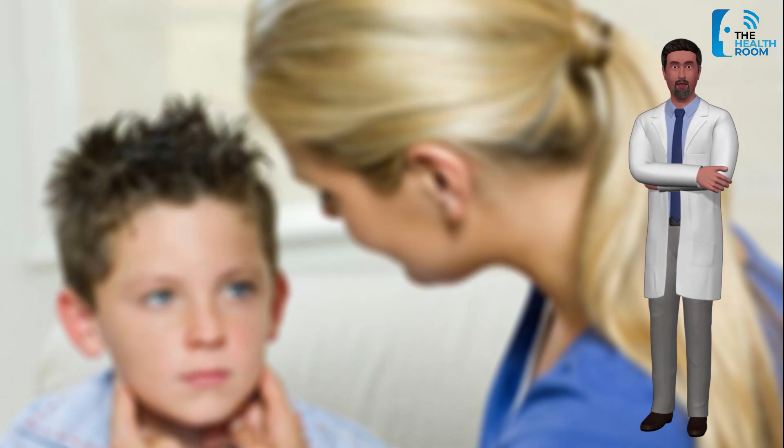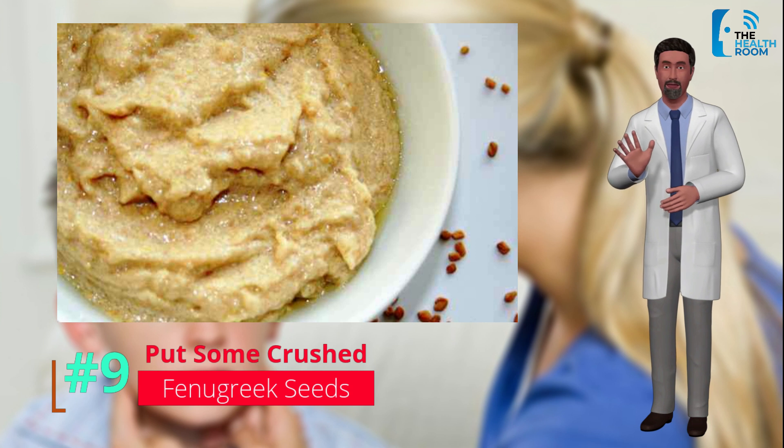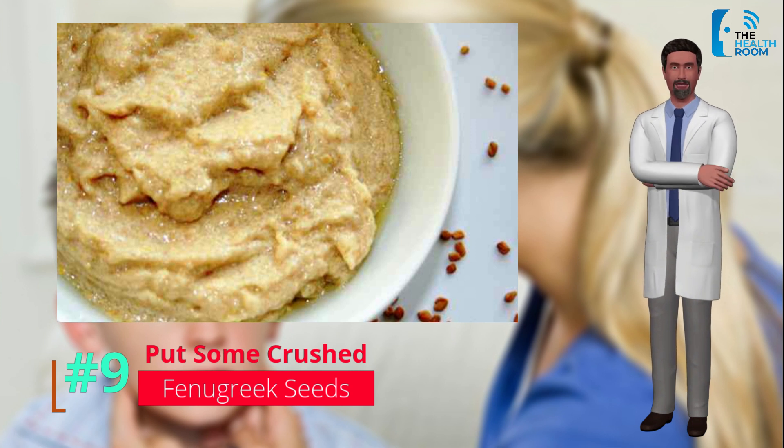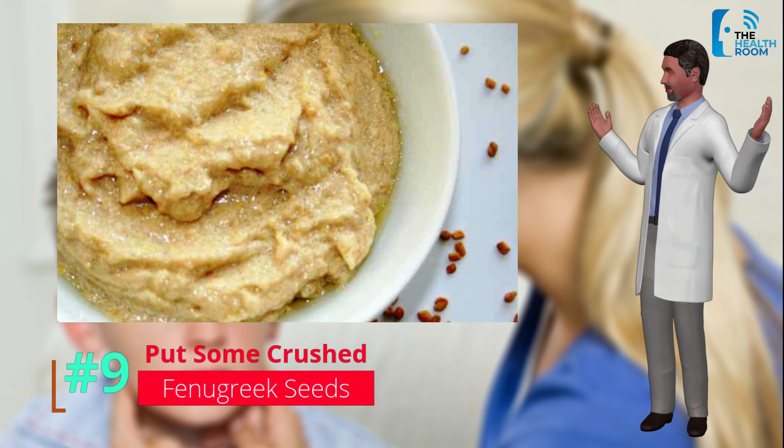Number 9: Fenugreek seeds. Fenugreek seeds are an excellent home remedy for mumps as they contain antiviral and anti-inflammatory properties. They also have other beneficial medicinal properties which make them a very useful home remedy for many viral infections, including mumps.